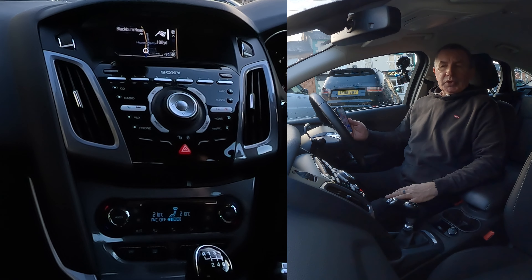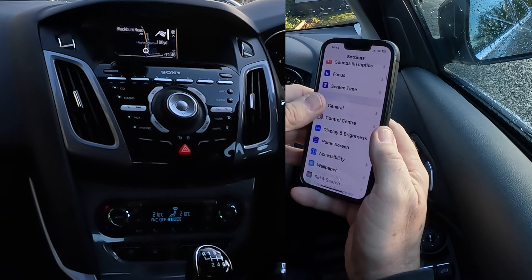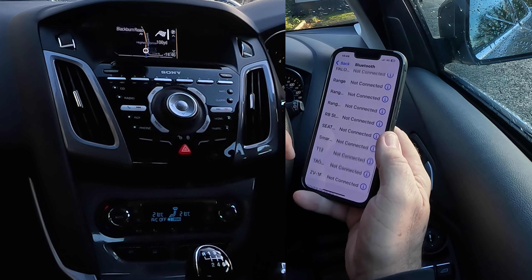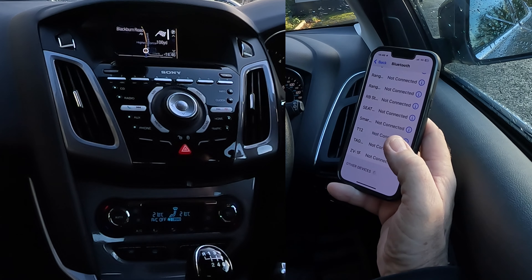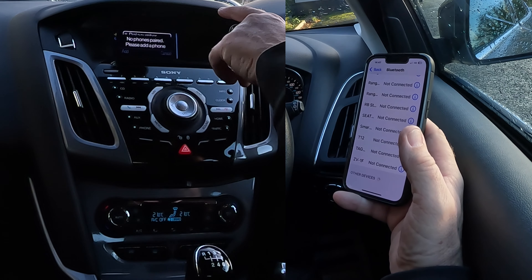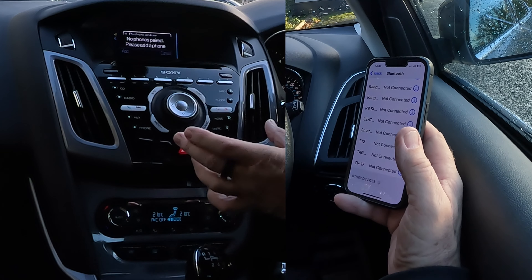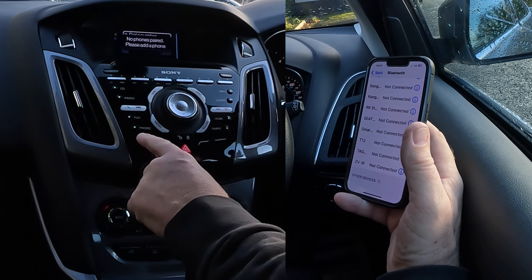I'll show you how to pair a mobile to the Bluetooth audio system — the sync system — in this 2014 Ford Focus. From any screen, go into settings, find Bluetooth, and make sure Bluetooth is on — there's a tick there. You won't have as many things paired as me. Go to telephone, then phone on the left — no phones paired, please add a phone. You've got add and cancel at the bottom, corresponding to these four buttons. Click add.